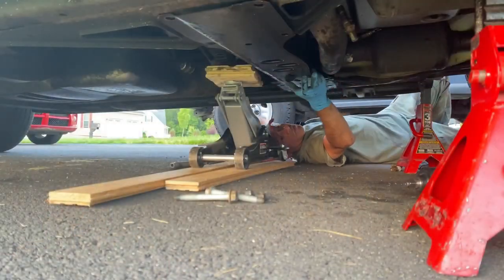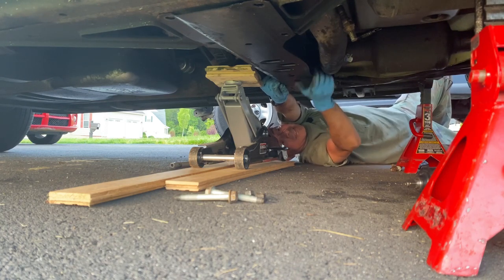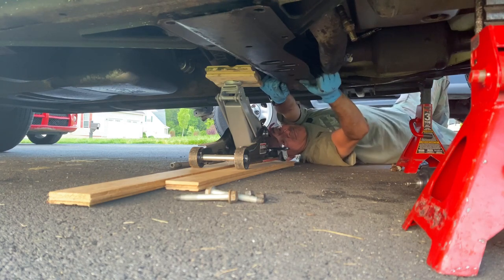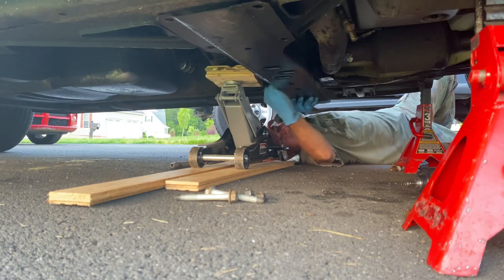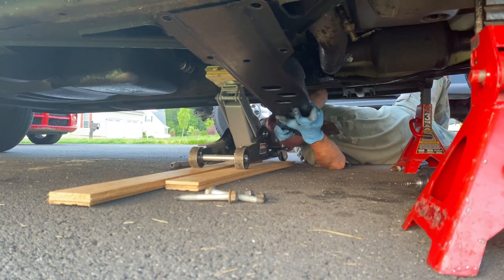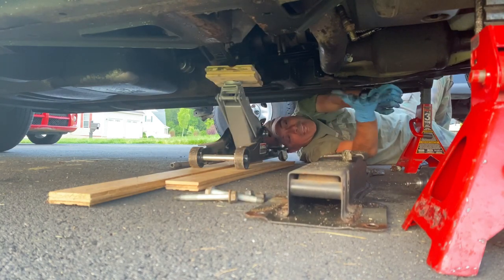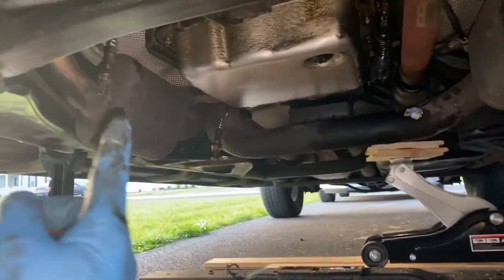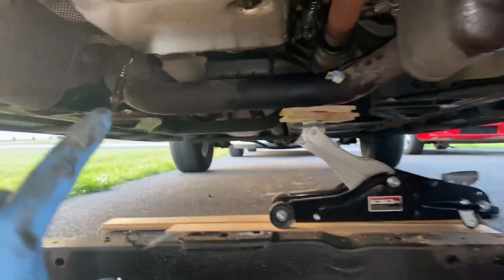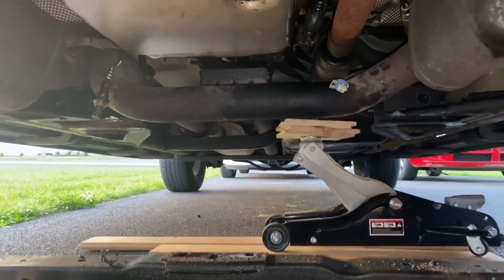All the bolts have been pulled out. We're going to pull this down gently — there's nothing supporting this, so it's going to drop. Pull this down — here it comes. And that's it. Now we have full access. Looking in here, you can see where the support was. Here's our catalytic converter and the pipe running all the way back. Now we can drop it and put the new one in.